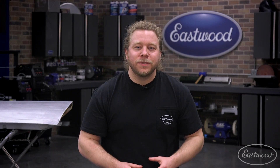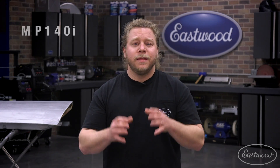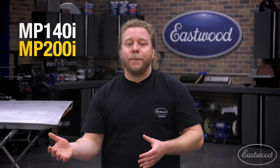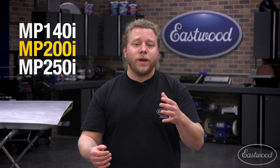Well, there you have it folks — some seriously smart options for multi-process functionality. The MP140i and 200i for beginners or serious hobbyists, all the way to the big-boy MP250i sporting all the pro features for an efficient and productive workflow. We have additional videos and more detailed specs on these machines, as well as all your other metal fabrication needs. To see more, click the link and visit eastwood.com.